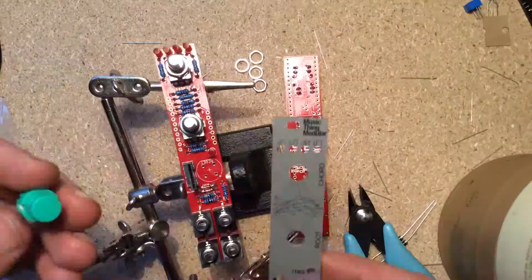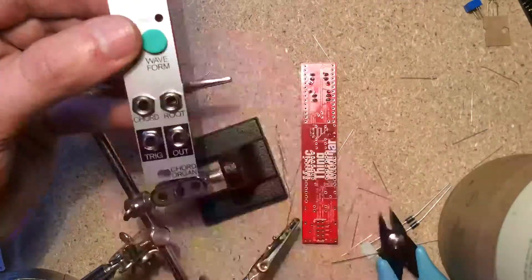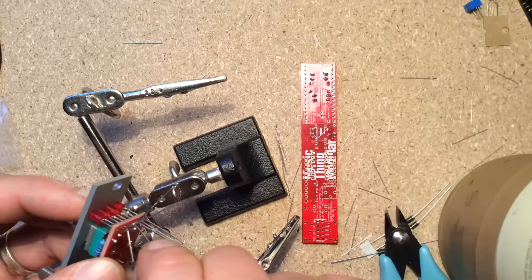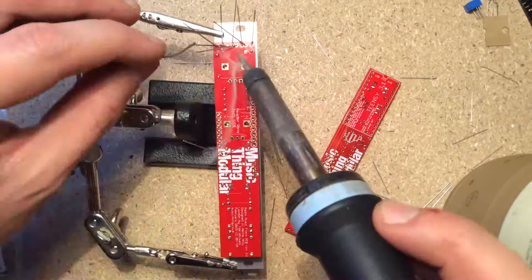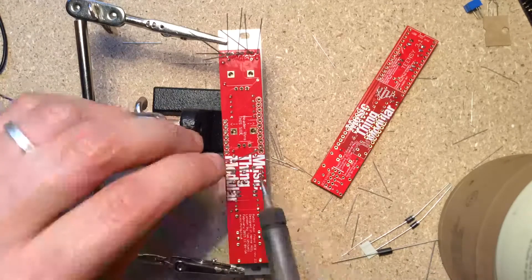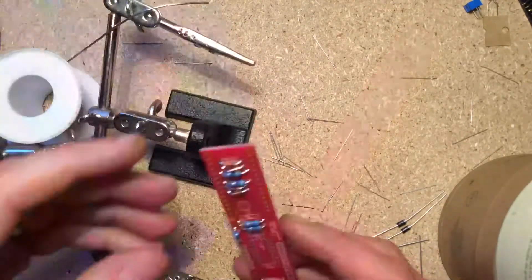Then on to placing the panel components: pots, jacks, SD card slot, push button, and LEDs. Remember not to solder any of those until after they're secured to the panel. Do not solder the LEDs until after you've secured them at the correct position so they go through the holes on the panel. The button is a bit fiddly — make sure to orient the flat side how it's drawn on the PCB.